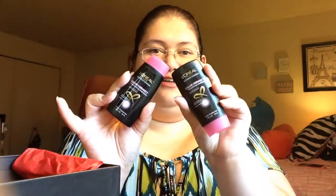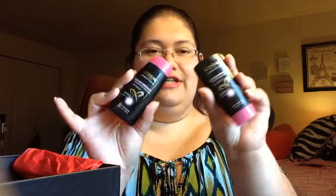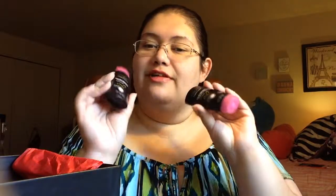Next up is the L'Oreal Color Vibrancy Nourishing Shampoo and Conditioner for Color Treated Hair — 1.7 ounces each, perfect for travel. We're getting ready to go out of town in a couple of weeks so I like having these to take on the trip.